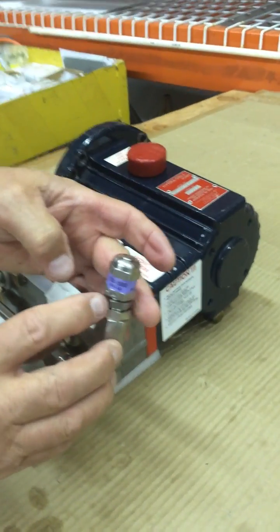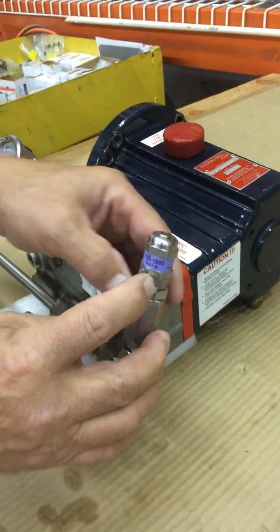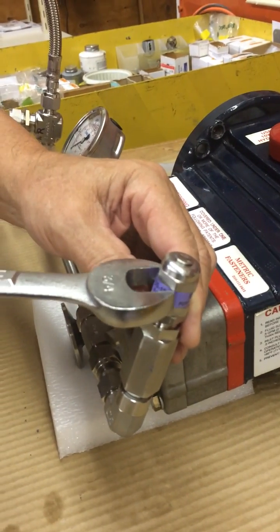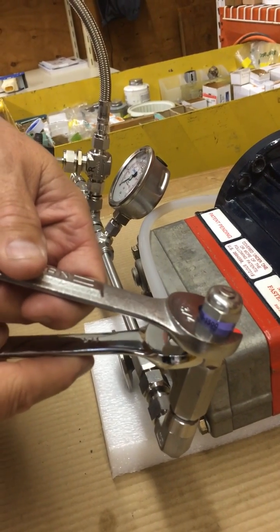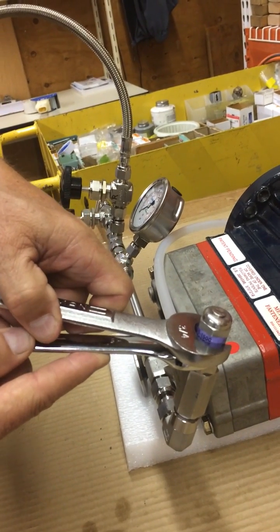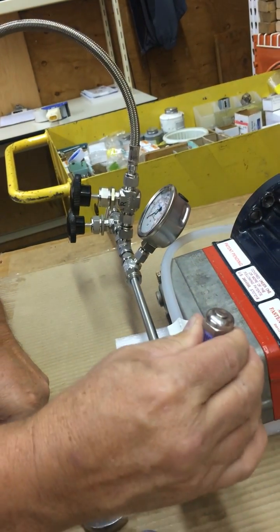On this lower lock washer, spin this up tight when you've got it up to what pressure you want it to break at. Use a 3/4 inch wrench on the top, and a 3/4 inch on the set lock nut. Tighten the bottom one counter-clockwise and hold the top one, and then it's set tight.